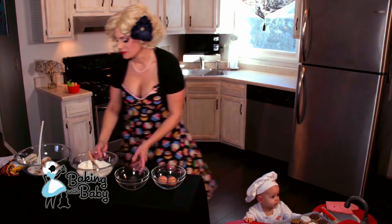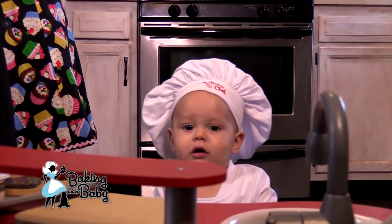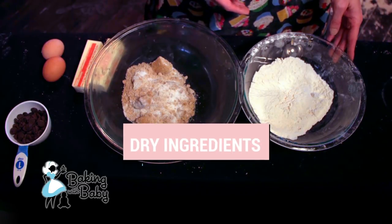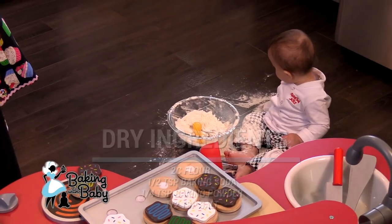So today we are going to make chocolate chip cookies from scratch. I've got my dry ingredients and my wet ingredients all separated and pre-measured. For our dry ingredients we have two cups of flour, a half a teaspoon baking soda, a quarter teaspoon baking powder, and a half a teaspoon of salt.